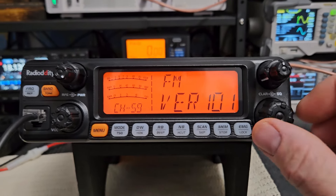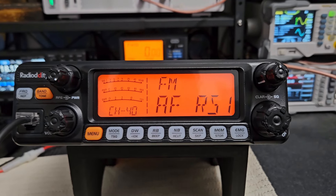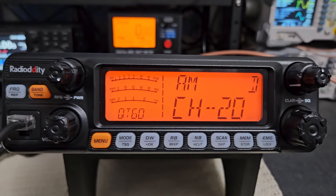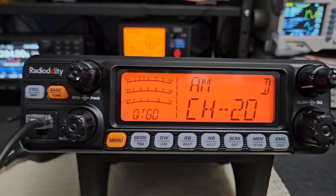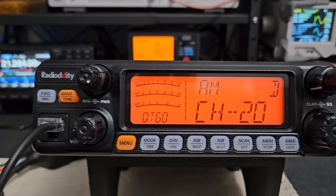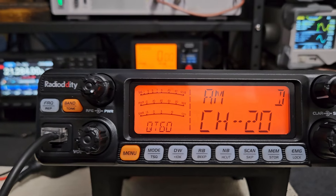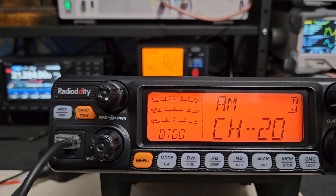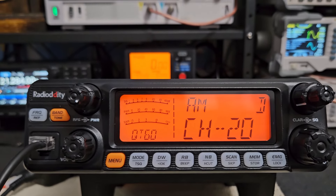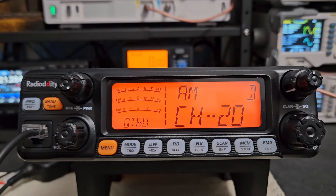I'm going to do the S-meter alignment first, get that set up for AM and FM, then we'll talk about the amp. So let's talk about the amp quickly. If you want to run a 503HD, you've got to be careful because these are higher-powered radios. First, I wouldn't run anything less than 10 gauge wire — that's what they recommend from the factory for the RM Italy amp — to supply enough current and amperage.